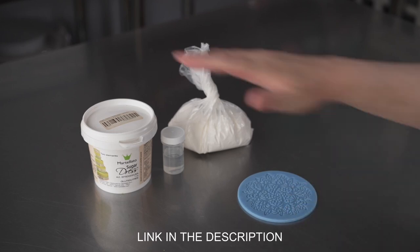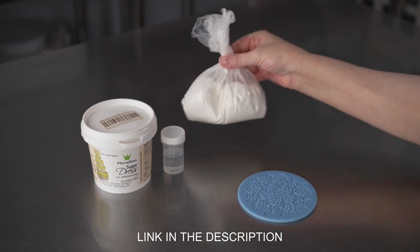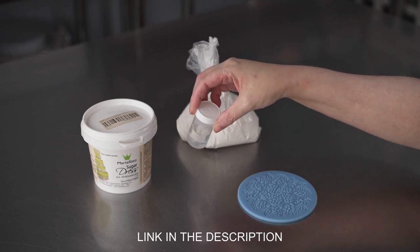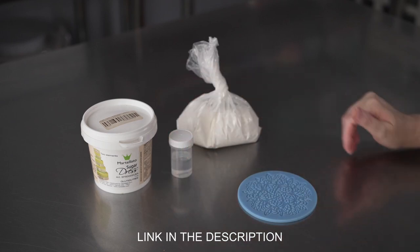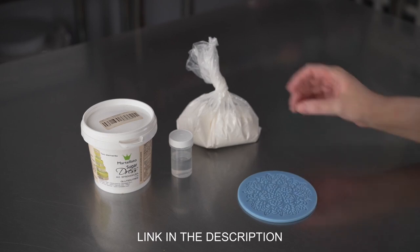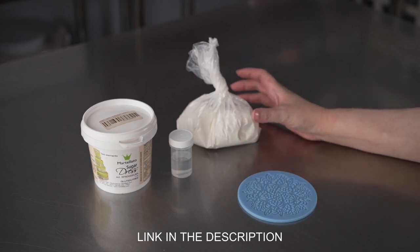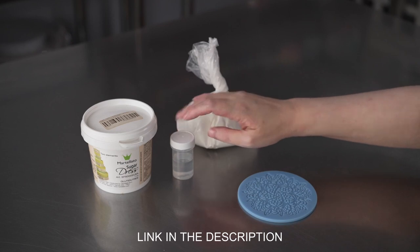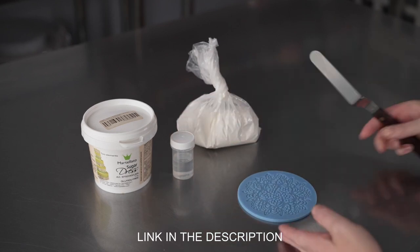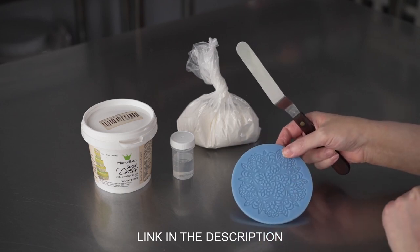It comes with two things inside its little pail. There's a bag with powder and also a little vial with a cap that has a liquid in it. There are directions on the outside of the packaging for making it — basically, you're mixing some powder with water and then adding the liquid, mixing it till smooth.